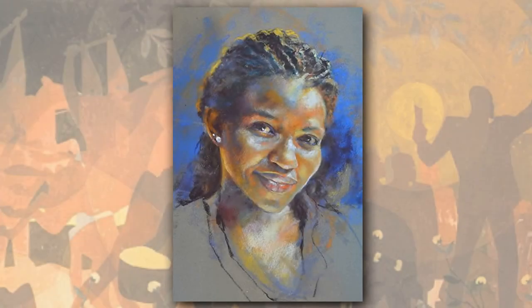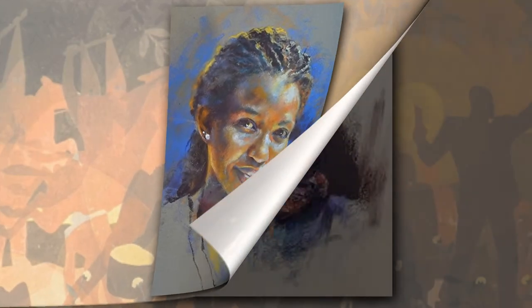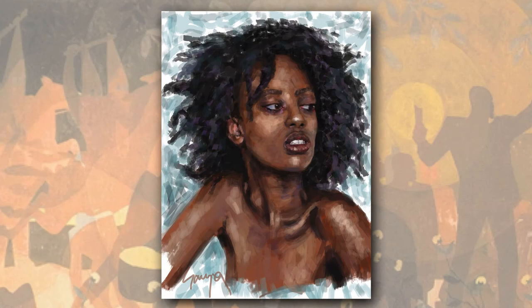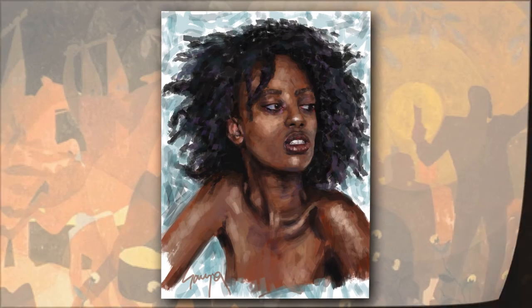If you are an artist, you will know the vast difference in your own perception as well as the final results when you paint black onto a white canvas or white onto a black surface.